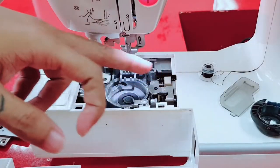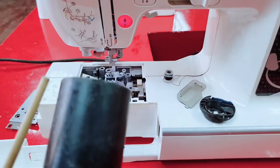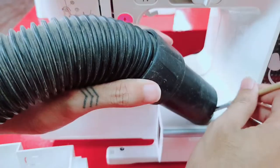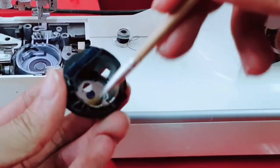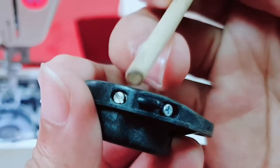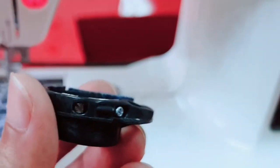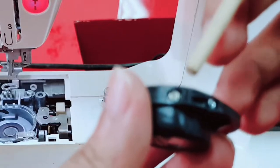Let's clean this inside. We need a vacuum cleaner and also a tiny brush — we have both here. This little screw controls the tension of the bobbin. This one is already at normal tension, so we don't need to change it.